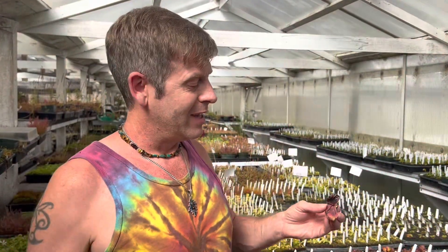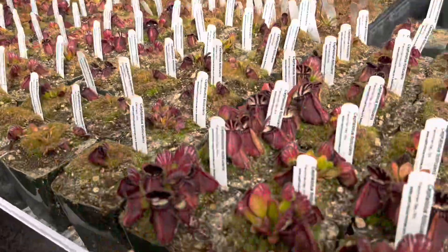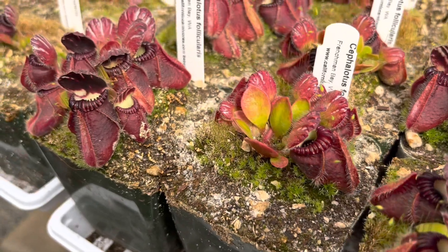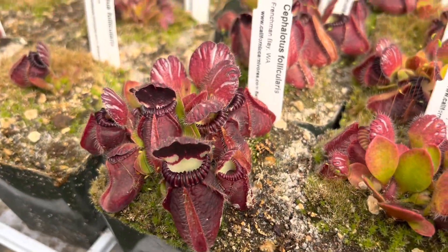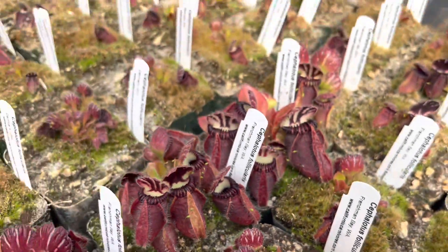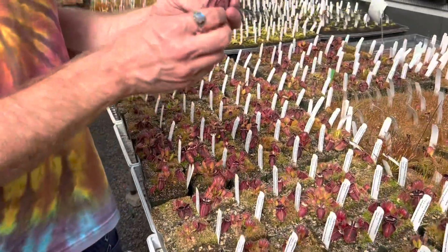Today I want to talk about cephalotus and how they actually catch bugs. To do that I'm going to do this very sacrificial thing that most people wouldn't do, which is cut away a beautiful big giant cephalotus pitcher and cut it open for you to see what that looks like.